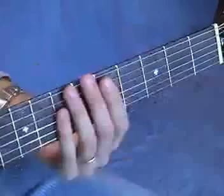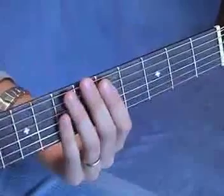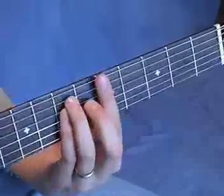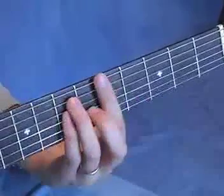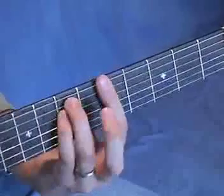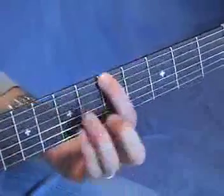Stairway to Heaven by Led Zeppelin. This starts on an A minor chord, and this particular shape stems from an E-form bar chord. Here's an A major — take your middle finger away, that's A minor at the fifth fret.